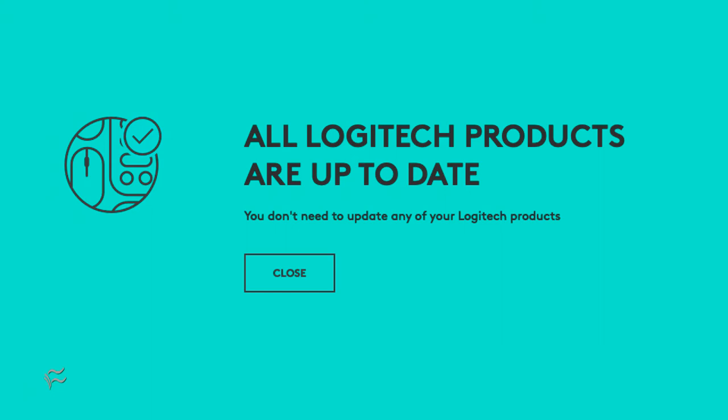I highly recommend you do this for every Logitech dongle you use, not just the Unifying version. And that's all there is to upgrading the firmware on your Logitech dongles. Don't let this slip by the wayside — the last thing you need is vulnerable hardware connected to your devices. Upgrade and be safe.